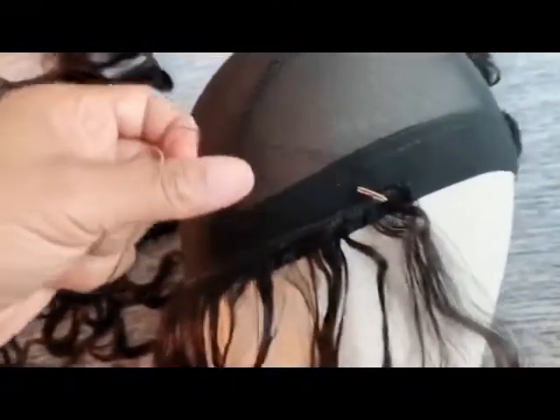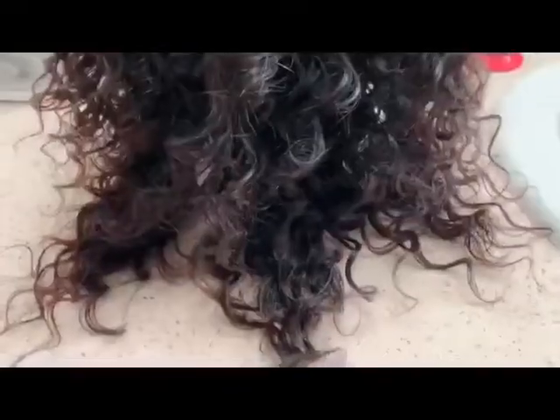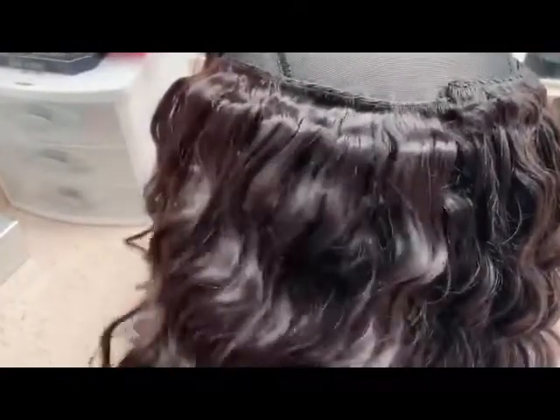I'm still going strong making this unit. I'm almost finished with my 16-inch bundle and I'll let you know as soon as I start my second bundle, which is going to be the 14 inches. Now I'm almost finished with the wig — I'm actually starting on the 12-inch bundle, which will complete this unit.